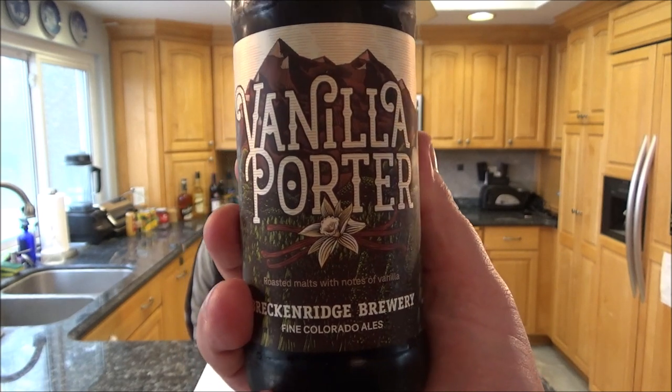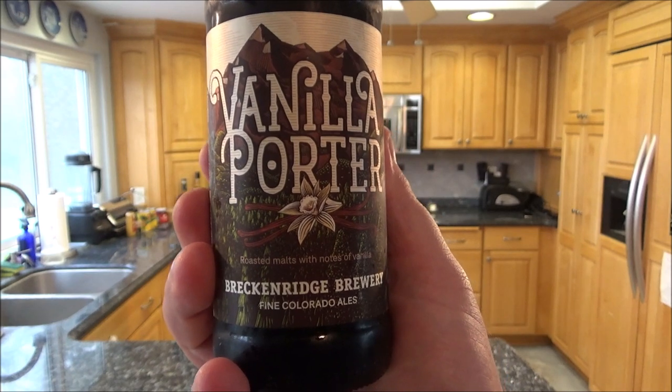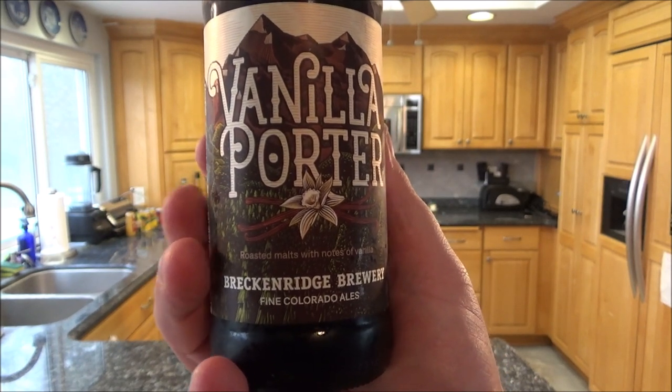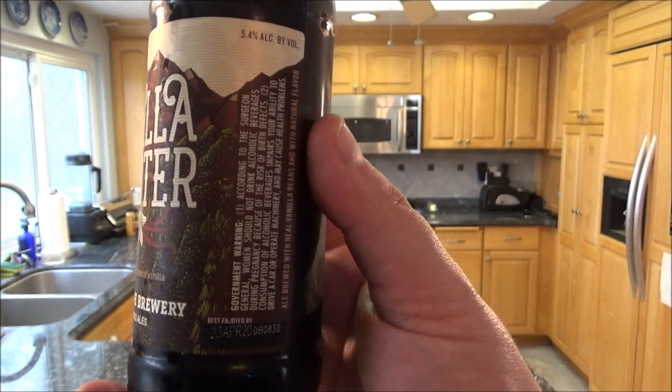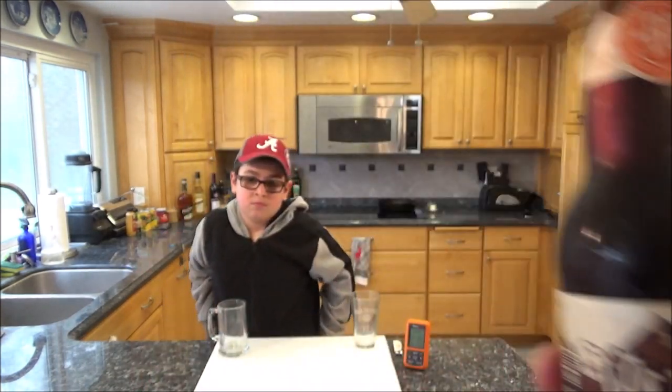Beverage review time! Vanilla Porter from Breckenridge Brewery - fine Colorado ales, roasted malt with a nose of vanilla, 5.4% alcohol. Oh, that sounds good. And this is my son, Kyle.